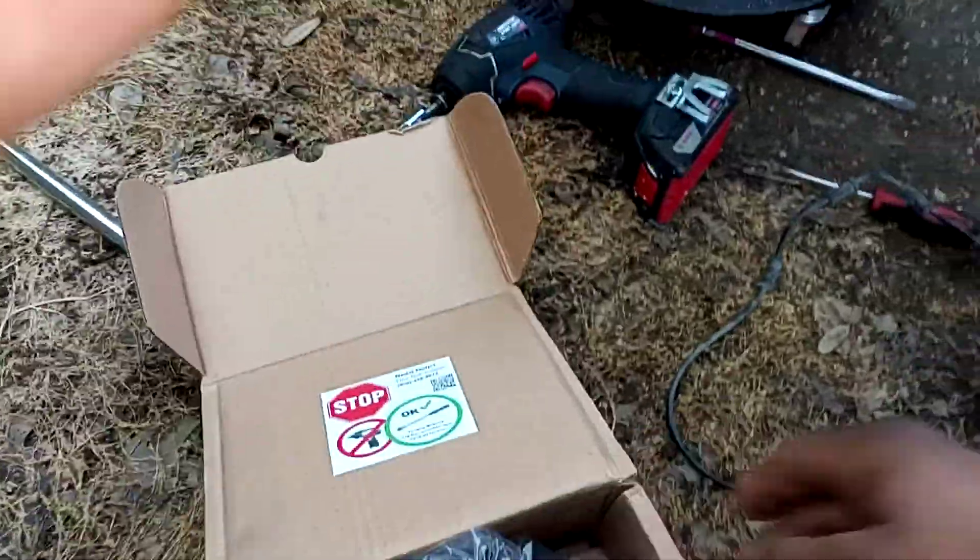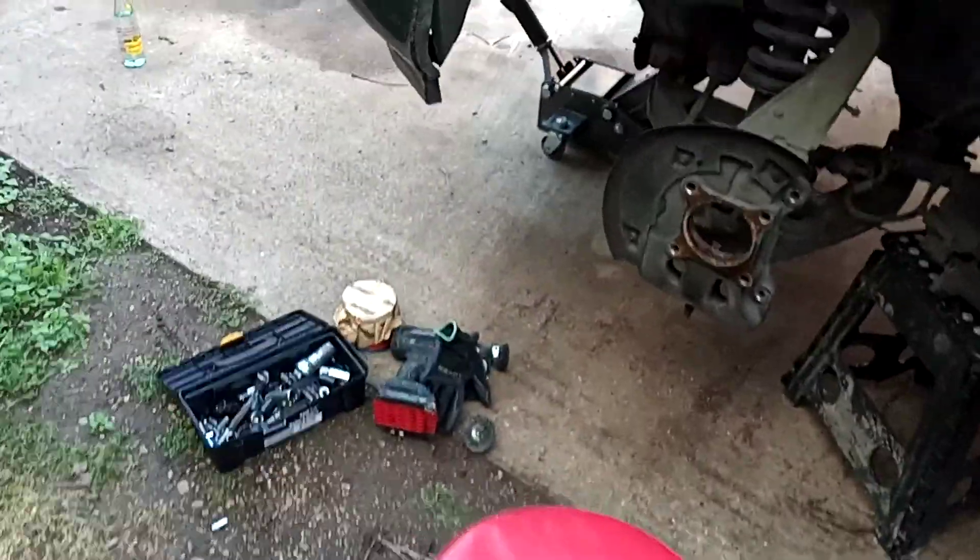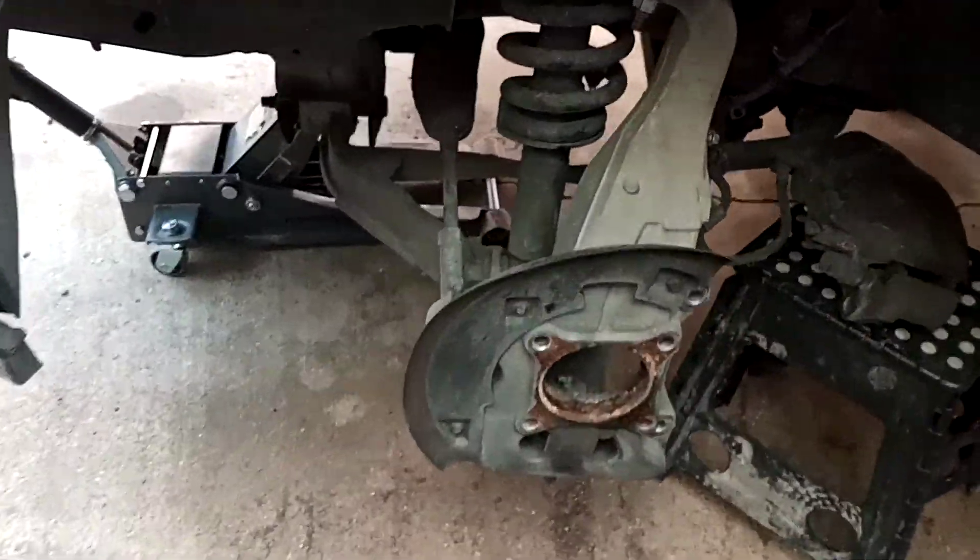Then you insert it — this is how you're going to do your hub assembly.